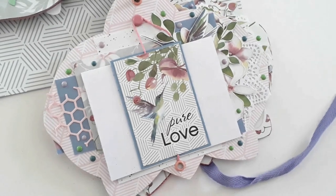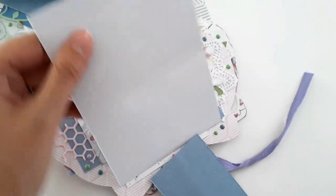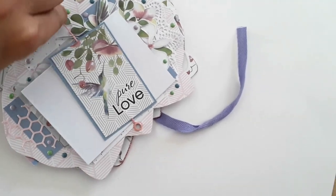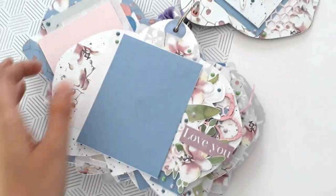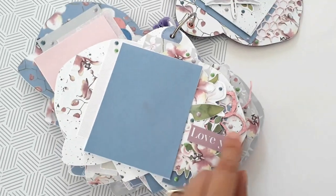La page suivante utilise toujours une étiquette comme ceci, et ça s'ouvre tout en accordéon avec encore une petite poche pour pouvoir y glisser des tags ou des photos. On a ici un élément de la collection toujours recouvert avec la shimmer paint rose shabby, avec trois places photo verticales.